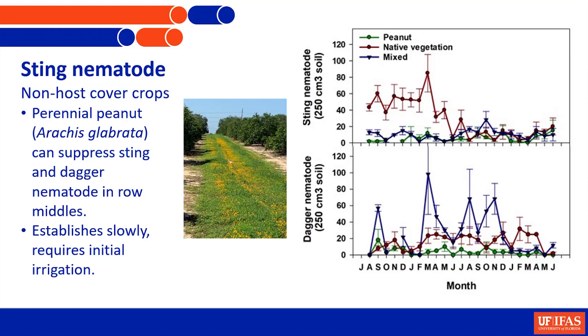Another nematode similar to sting - dagger nematode - is becoming more of a problem on citrus. Dagger nematode is also suppressed very nicely by perennial peanut compared to a mixed situation or where there are just weeds in the middles. It's giving good control of both of these big ectoparasitic nematodes that feed right at the root tip, causing the tips not to grow. You can see what it does to the root system.